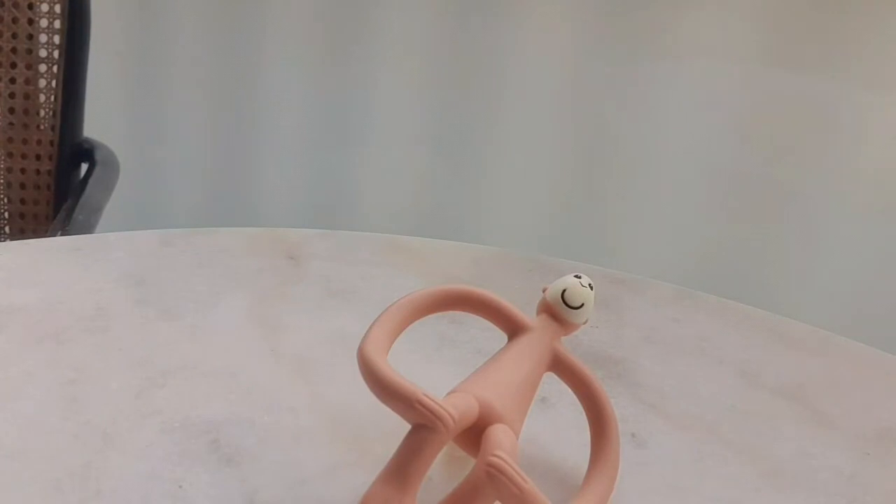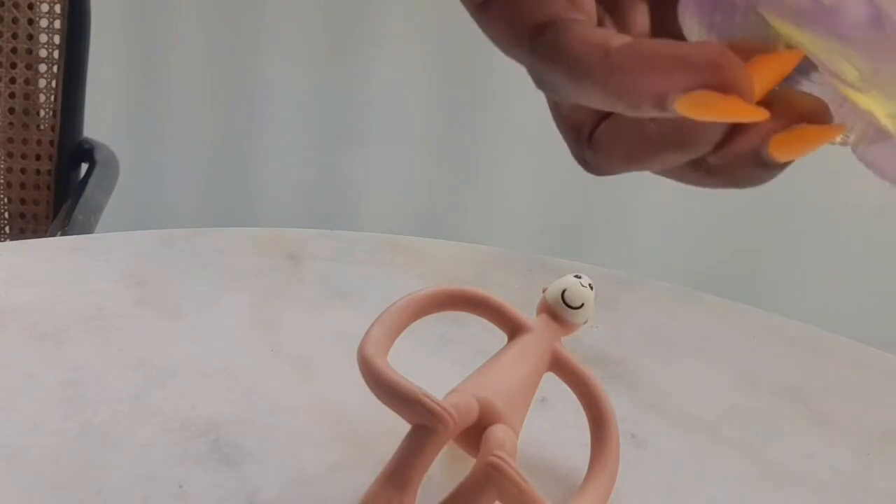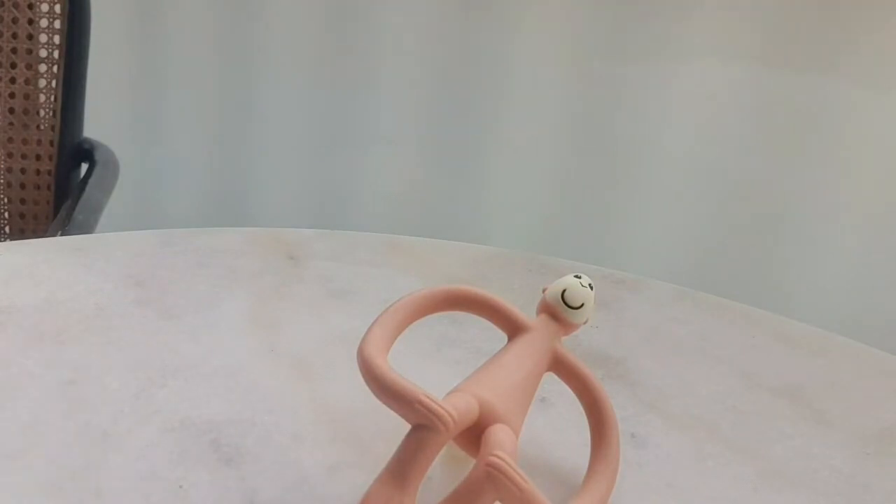It's dishwasher safe and freezer safe. People say that when babies are teething it's best to put the teether in the fridge or freezer. I think the silicone ones are the best for freezer use, but you can put the others in too — it's up to you. You can use it from about three months, but like I said, children are different.